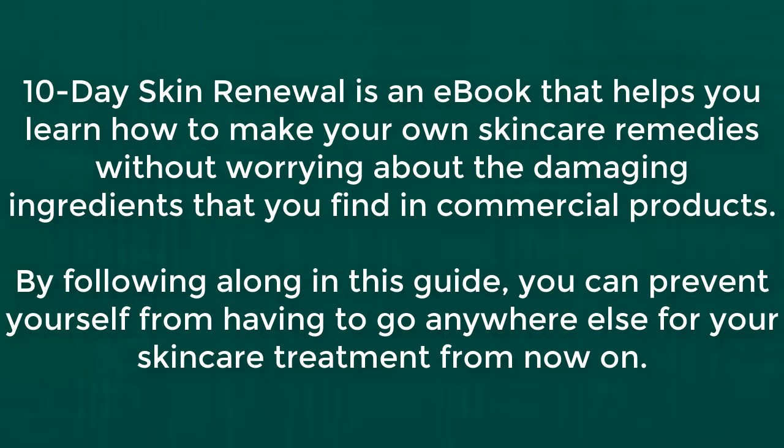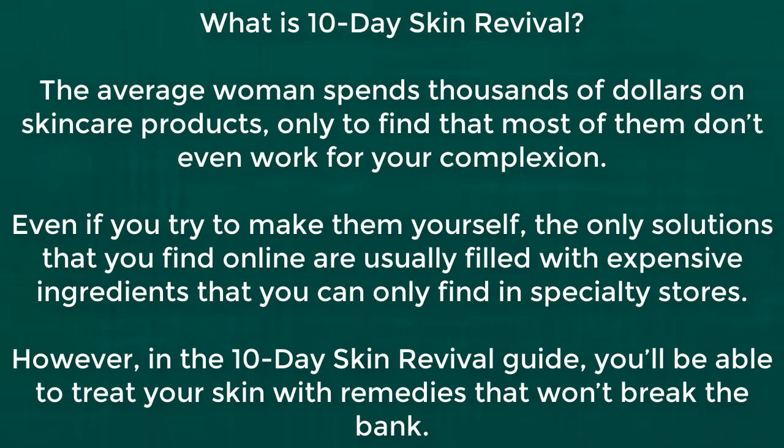10-day renewal is an e-book that helps you learn how to make your own skincare remedies without worrying about the damaging ingredients that you find in commercial products. By following along in this guide, you can prevent yourself from having to go anywhere else for your skincare treatment from now on.